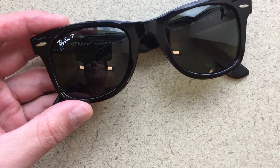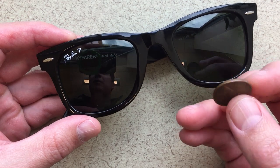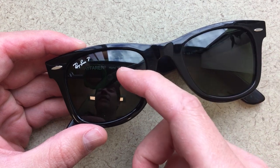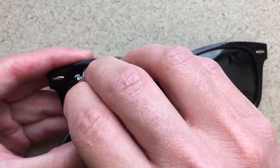The easiest way to scrape it off without doing any damage is actually to use a penny. If you find an older penny that's actually made of copper, that's going to be the best tool for this job. You're just going to scrape it with the edge of the penny. The penny is actually softer than the glass, so it won't damage the glass, but it'll scrape off the logo pretty easily. I'll just show you what that looks like.